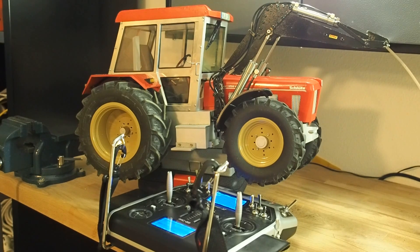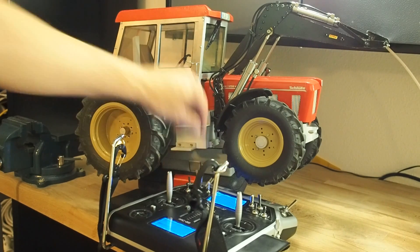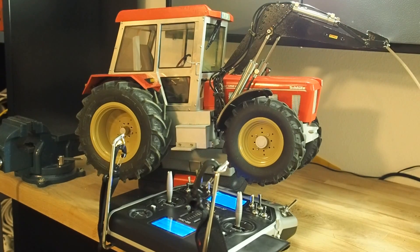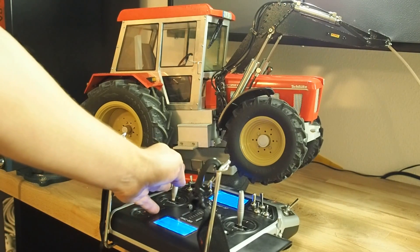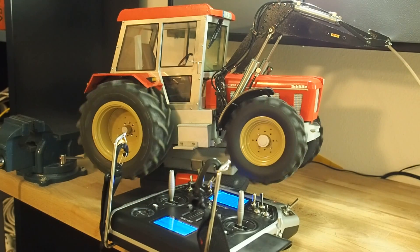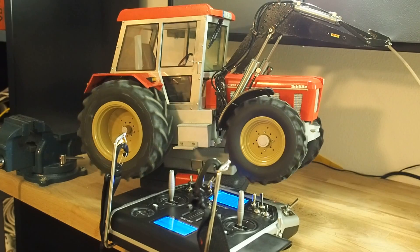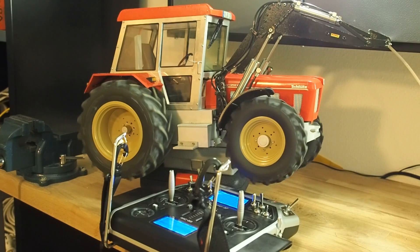Now I switch on the model. And now I accelerate slowly, a little bit. And you see the tractor will hold the speed. A little bit faster.